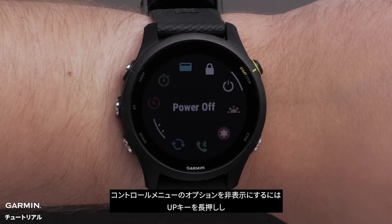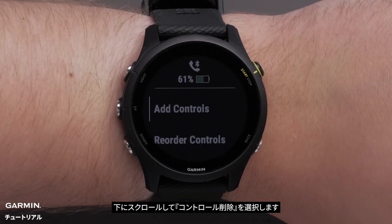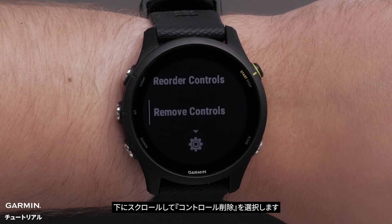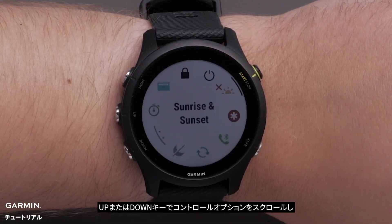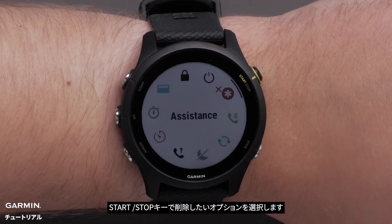If you would like to remove an option from your controls, press and hold the up button. Then scroll down and select 'Remove Controls.' Use the up or down button to scroll through the added options and press the start/stop button to select a control to remove.